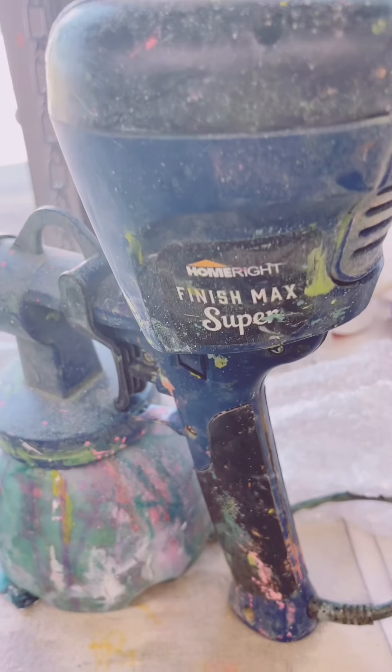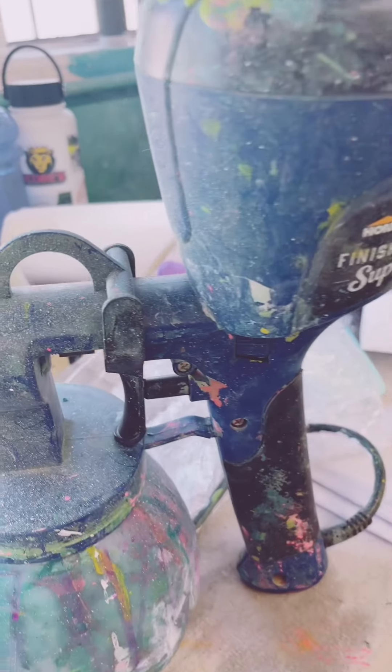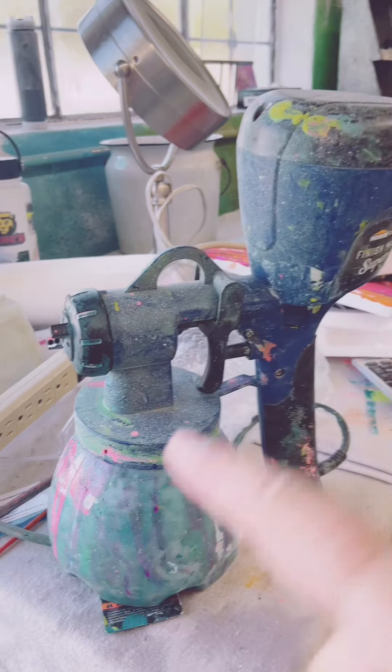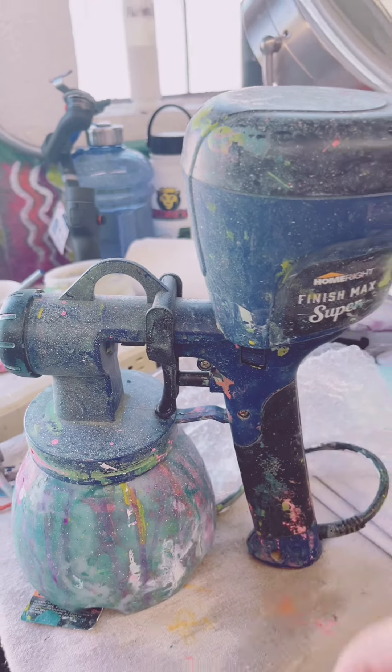This is the moment of truth. This is my Home Right Finish Max. This is not a sponsored post — they have never given me any money. I have given them all the money, but I've found it's worth it because sprayers are finicky, and if you don't clean them perfectly, they don't work again.